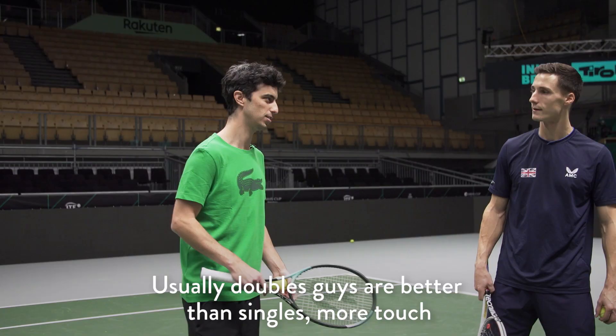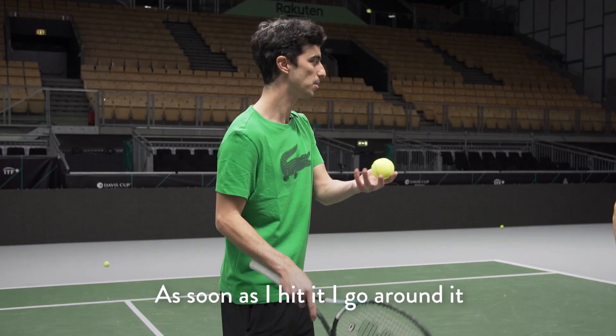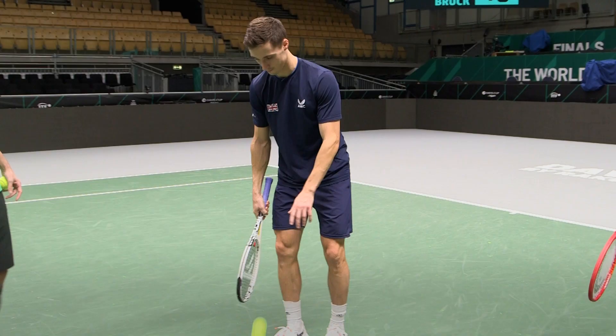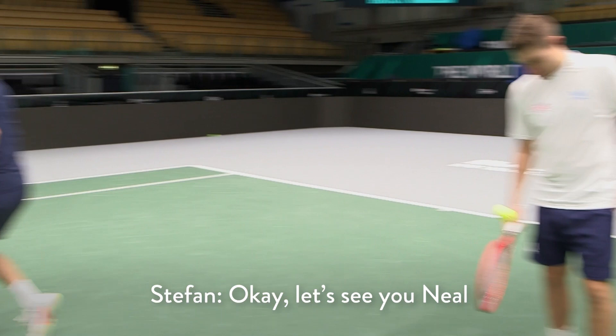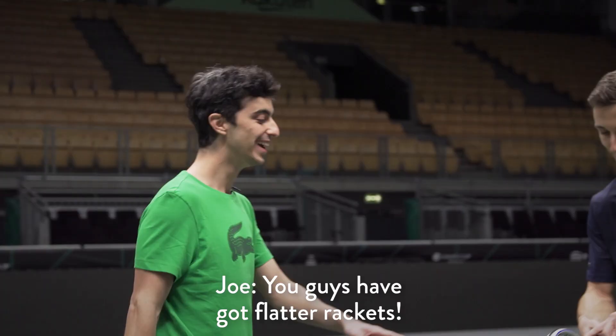The basic one would be around the world — one of the first tricks we would learn. So as soon as I hit it, I go around it. Nice, there we go. Look at my racket above — you guys got a flatter racket, mine's a bit tough.